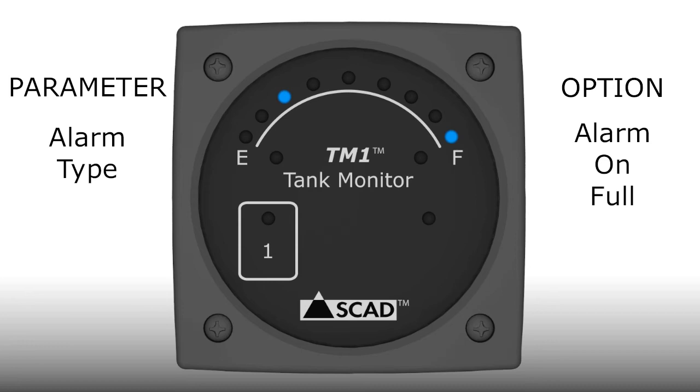The monitor will proceed to the final parameter, which is the alarm type, indicated by the 1/4 light. There are three options. The first option, indicated by the F light, is alarm on full, meaning the alert light will turn on when the level is just over 7/8 full. This is the default option. The next option is indicated by the E light, which represents alarm on empty — the alert light will turn on when the level is just under 1/8 of a tank. The next option is no alarm, indicated by the half light.